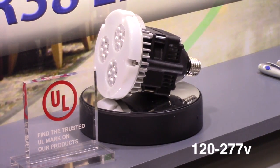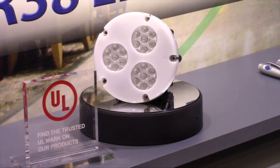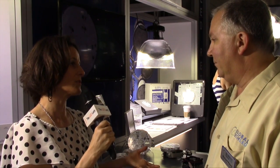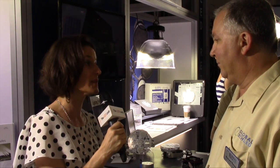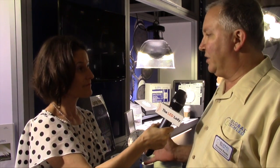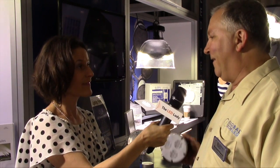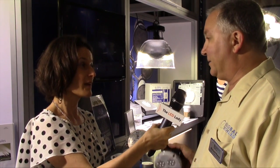We're doing a lot of atriums and also a lot of hotels using them inside their ballrooms. We usually look at anywhere between 90 watt to 250 watt par halogen being replaced by this. There are still a lot of 150 watt pars out there that you can screw this into and get the same amount of light with the long life you expect from an LED.